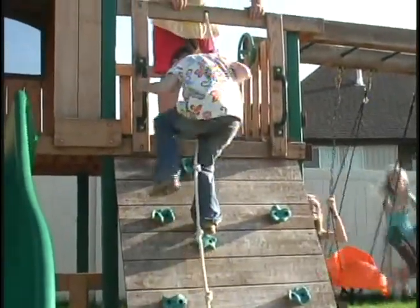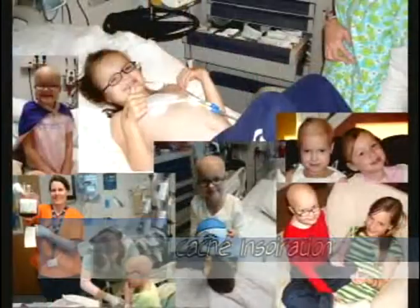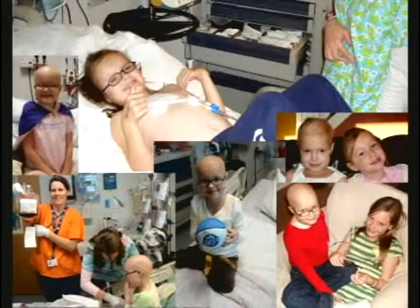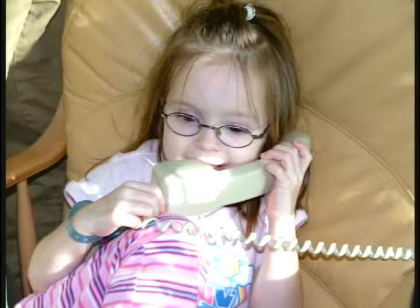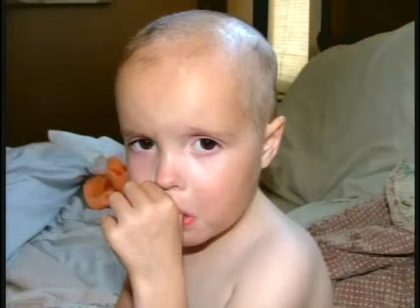Chloe England may look and act like a regular carefree eight-year-old now, but for the past four years she's been fighting the endless battle of disease, pain, and heartbreak that comes with being diagnosed with leukemia. On March 4th of 2005, Chloe, at the age of four, was diagnosed with leukemia. She began intense chemotherapy and lost all of her hair.